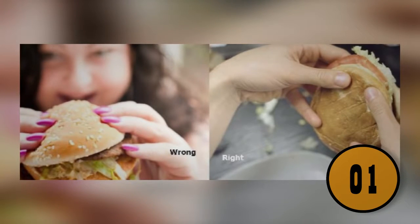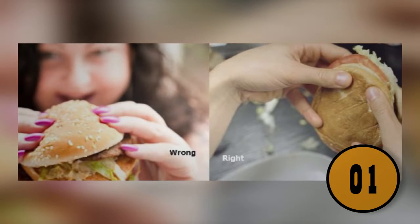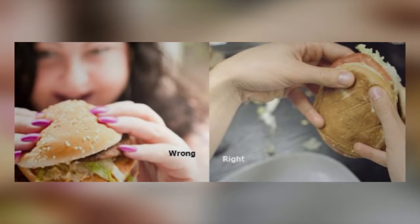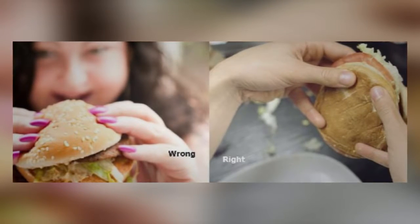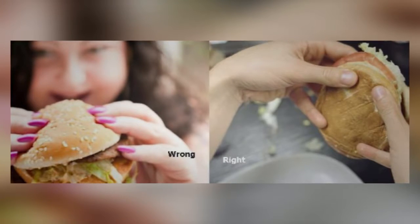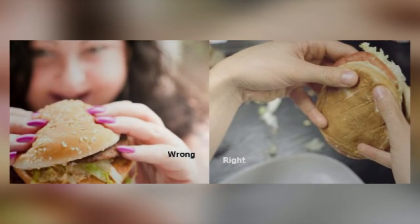You're eating your hamburger the wrong way. Most people use their four fingers to hold the top and their thumbs to hold the bottom. Instead, you should hold your hamburger with your thumb and pinky finger at the bottom and the rest of your fingers on top — that way your burger won't slip out of the bun. When you make your burger, put your condiments underneath so they don't leak out with each bite.